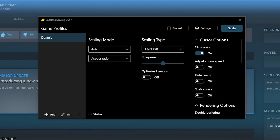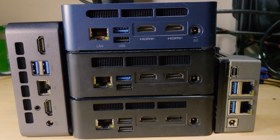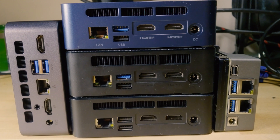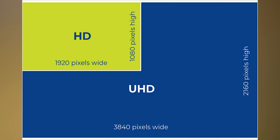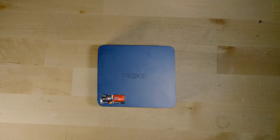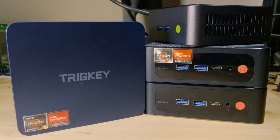What Lossless Scaling lets us do is inject FSR into pretty much any game we want. We're going to be trying all of these games at 720p and then upscaling with FSR up to 1440p. The reason we're going with 720p is the same reason that 1080p can look so good upscaled to 4K — four 720p pictures fit perfectly in a 1440p display, meaning each individual 720p pixel can perfectly become four 1440p pixels. This gives you essentially perfect scaling without the blurriness caused by mismatched resolutions.